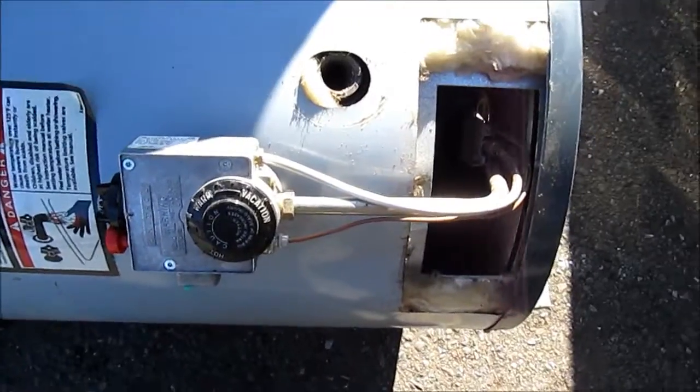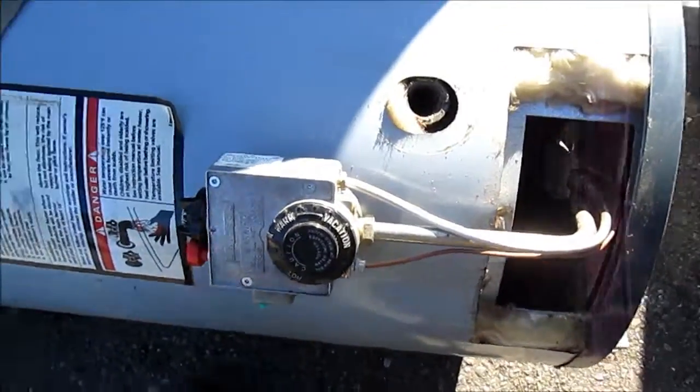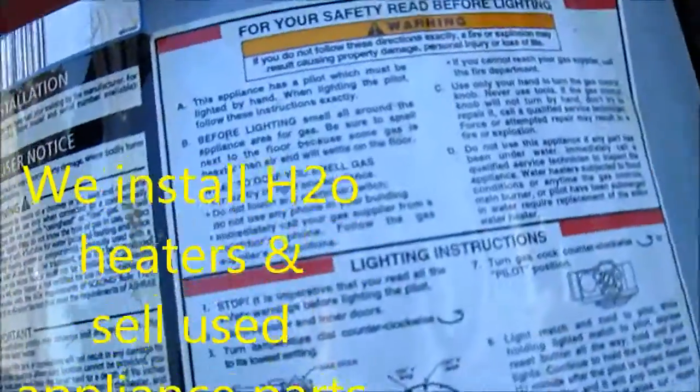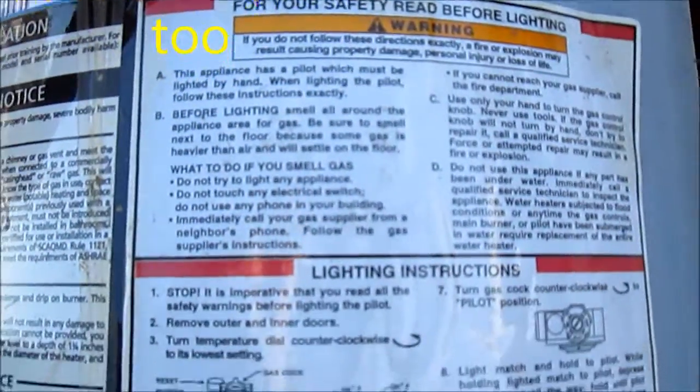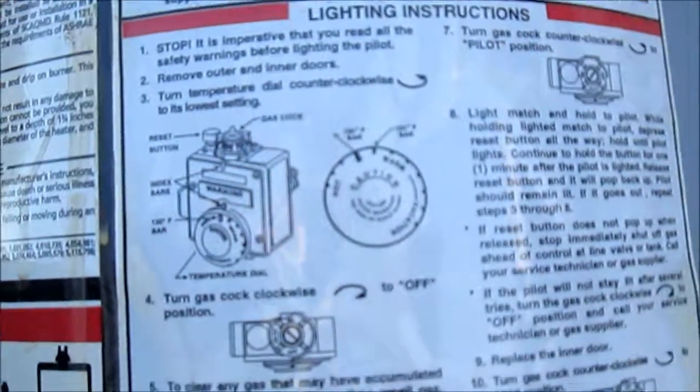That's your water heater tip for today. Thanks for watching. If you need any help, you can contact me at applianceworks@yahoo.com. Thanks for watching.